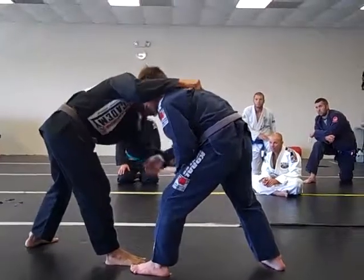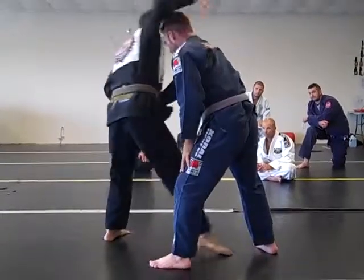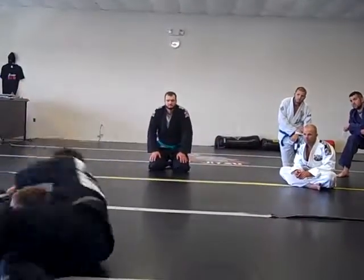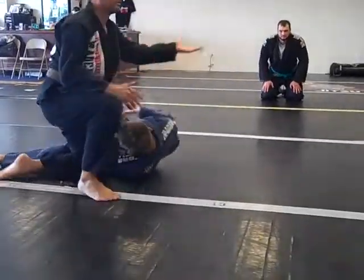But right here like this, same thing — back foot to front foot, boom, without the key. You can even do it with the key.